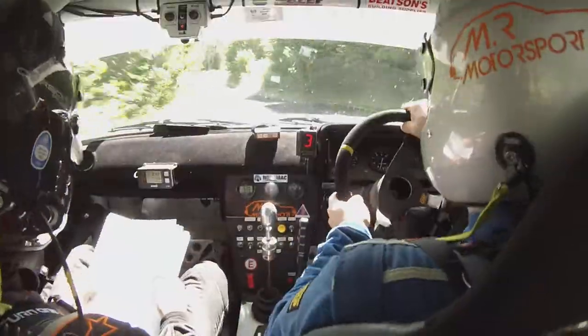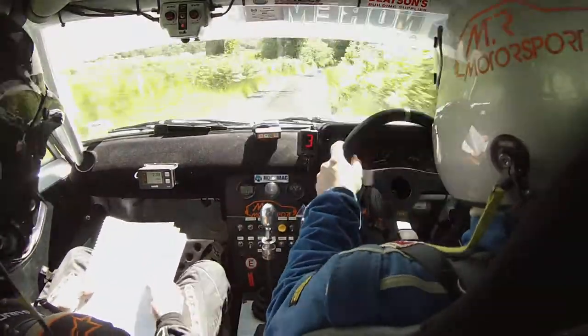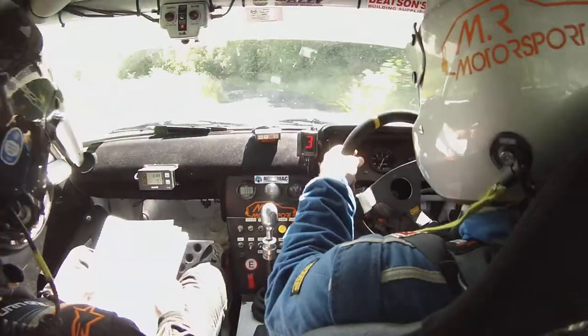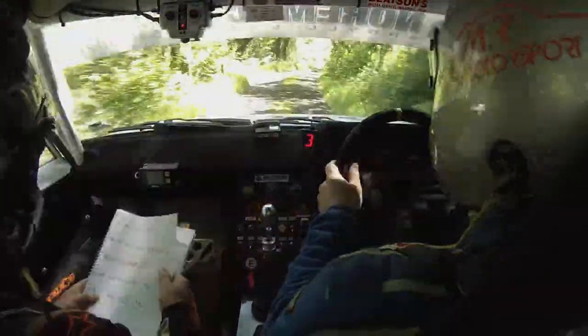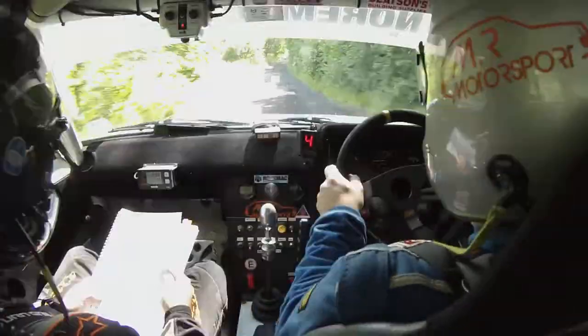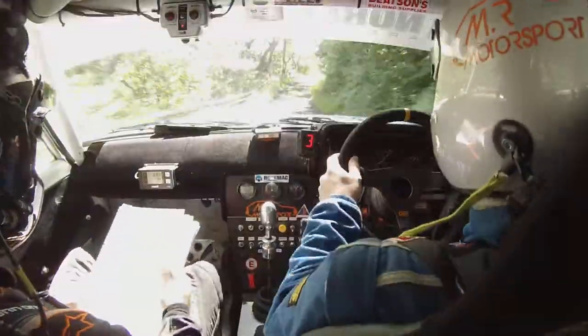Left 4 at this tree, and 2 along right, and care left 4, care left 4 over Crest sorry, no cut, right 2 opens, 40.